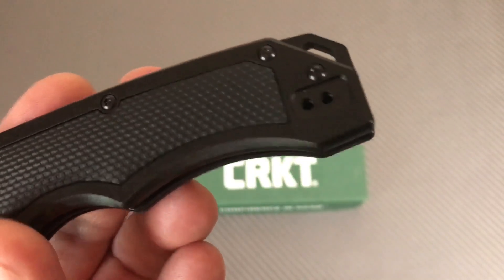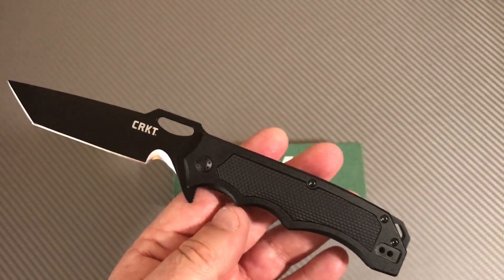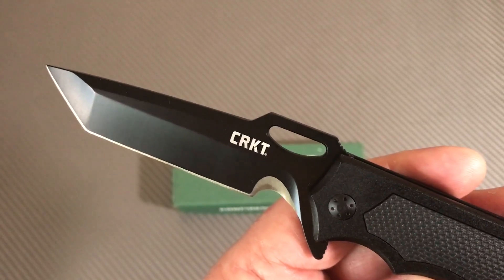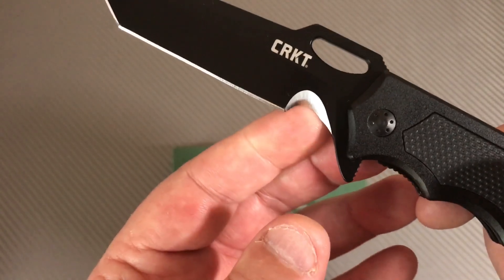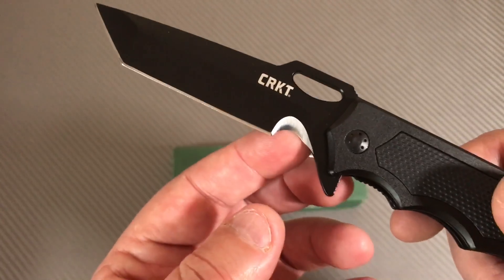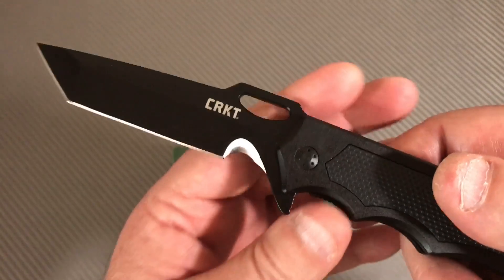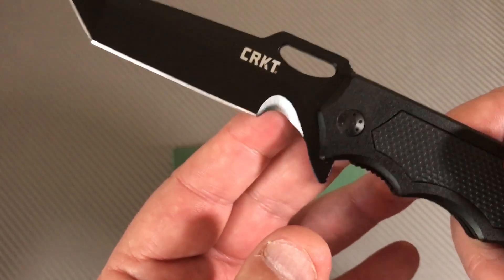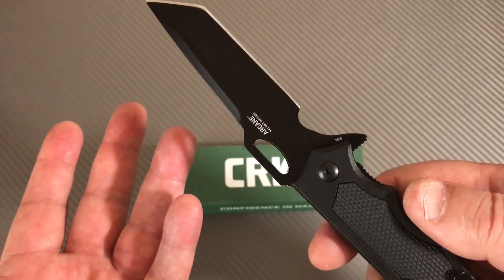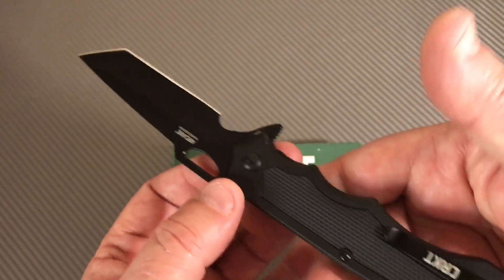It's ambidextrous - right hand, left hand, tip up only. It's a tanto blade with a single left serration, so you can use that for cutting things - and that's sharp, so it's handy and useful. 8Cr13MoV steel, which is kind of par for the course for this kind of price point for CRKT.